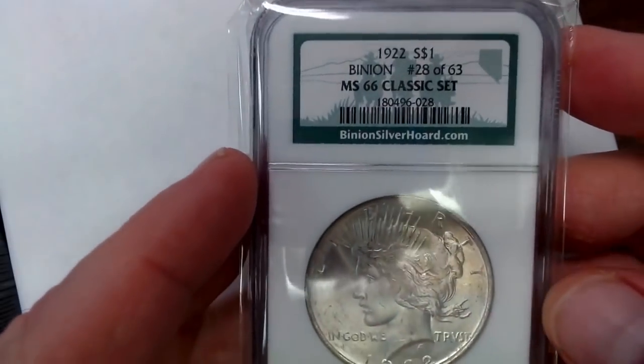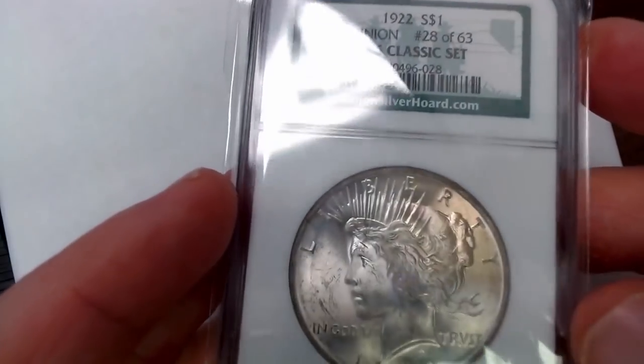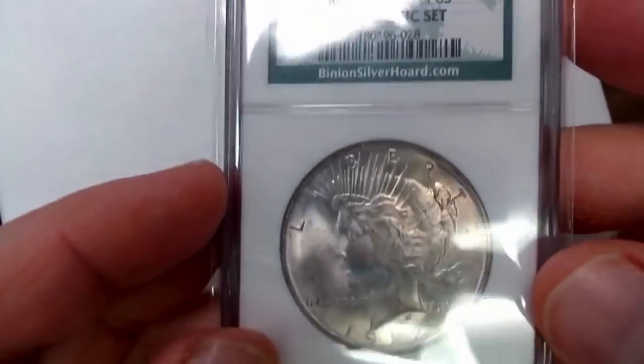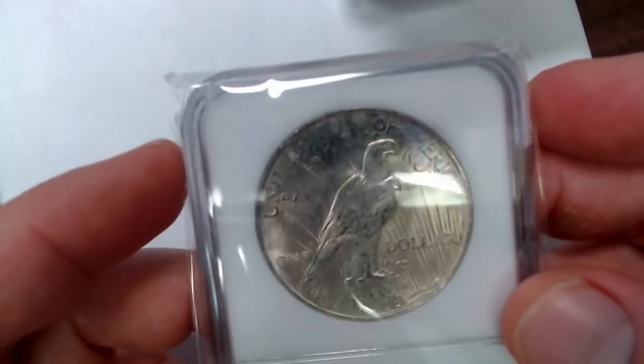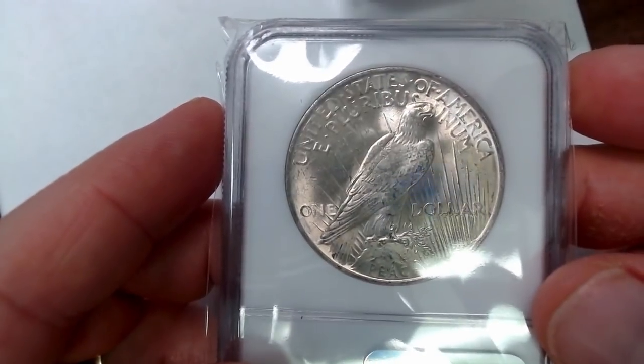Here is a Binion Mint State 66 classic set coin. Not even sure if I've shown this in a video or not, but I wanted to include it because it is a 66 that I bought recently. It's a very nice coin — must have come in a set where you bought 63 of them. Here's the reverse, it's a very nice coin.